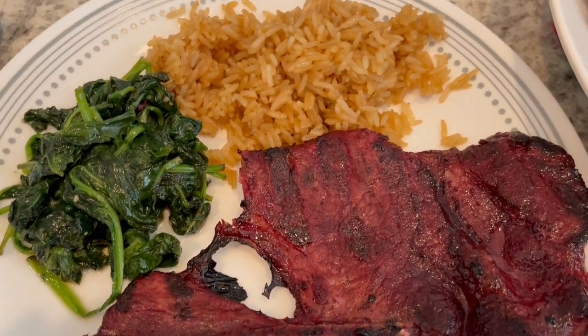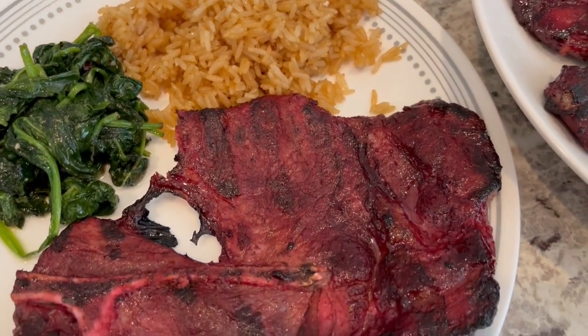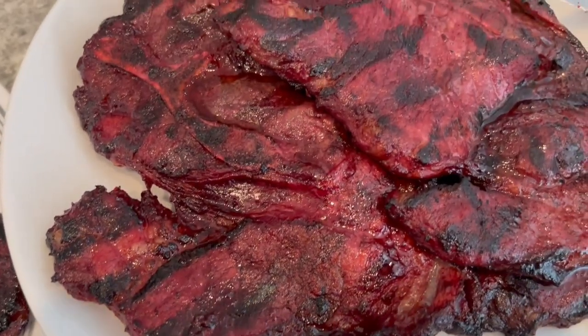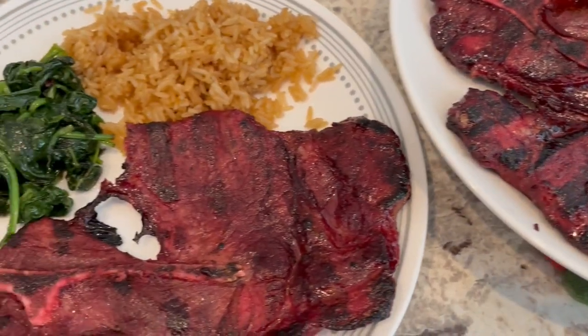I had some fresh spinach in the fridge and sautéed that. I also made some fried rice with my favorite Kikkoman fried rice seasoning mix that I mention all the time. This is what we are having for dinner tonight.